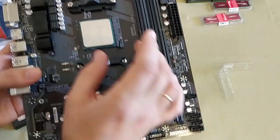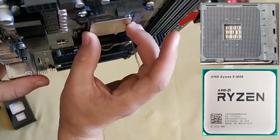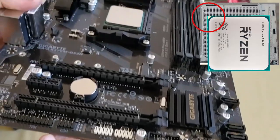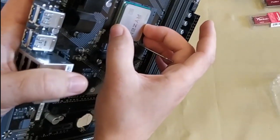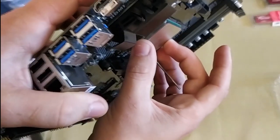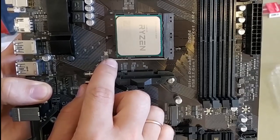On the processor, there is a triangle mark in the corner and a similar mark on the socket of your motherboard. Place the processor so that these marks coincide. It will fit into its place easily. Now lock this retention lever, and that's all. The CPU has been put into place — nothing too difficult.